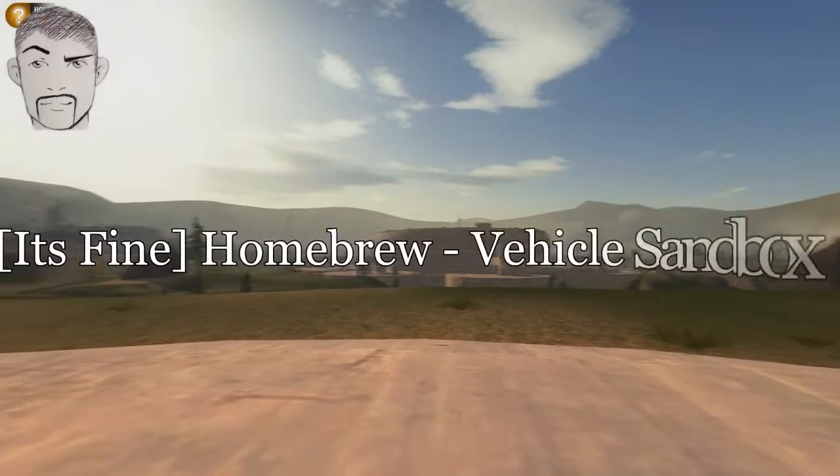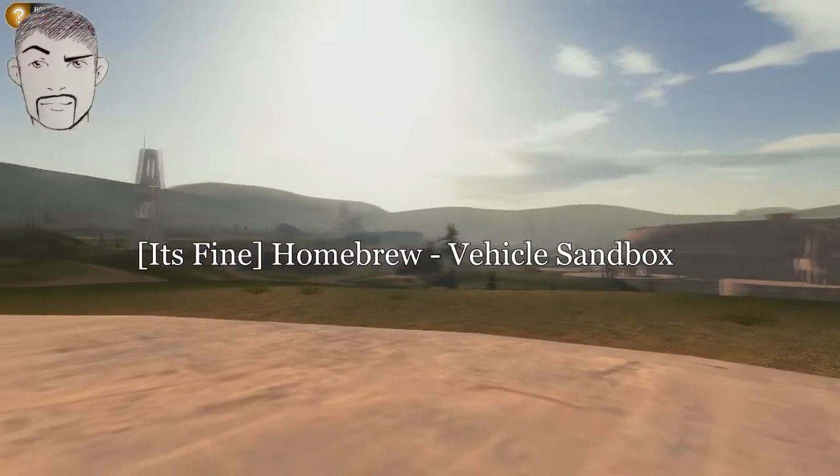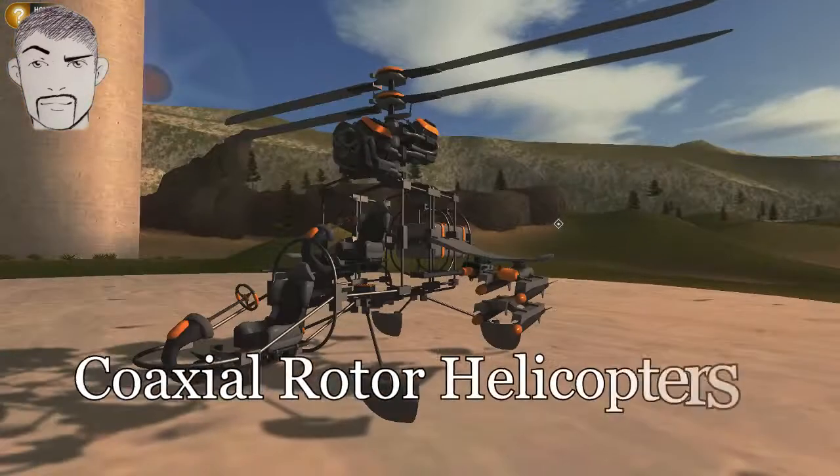Howdy y'all and welcome, this is Mike from It's Fine Gaming. We're back in Homebrew and today we're going to be taking a look at a coaxial rotor helicopter.